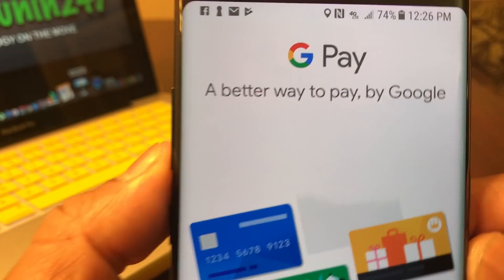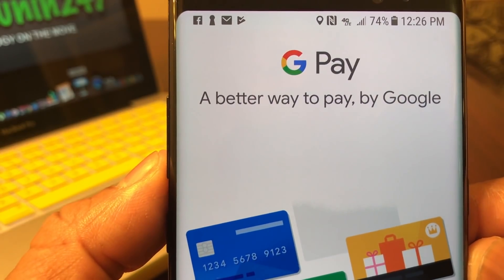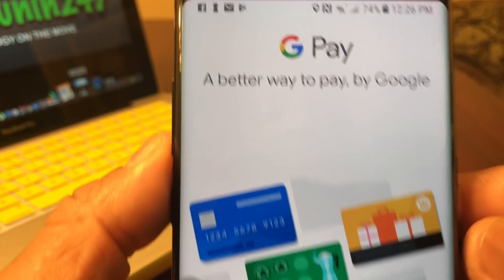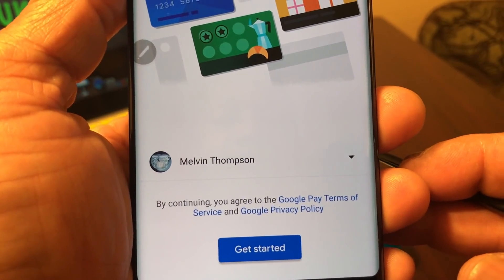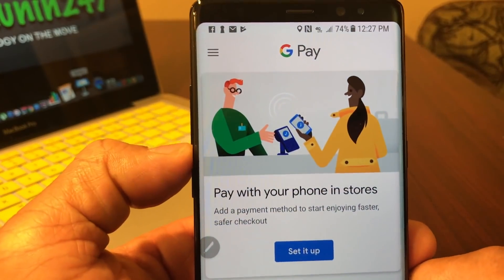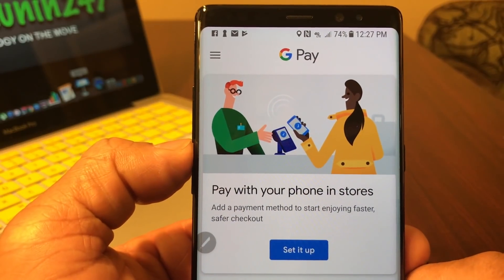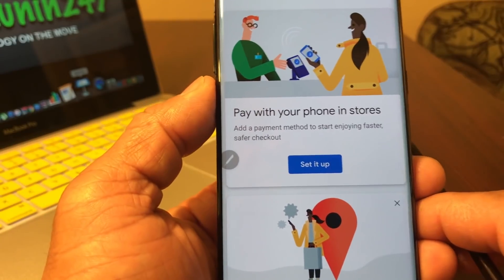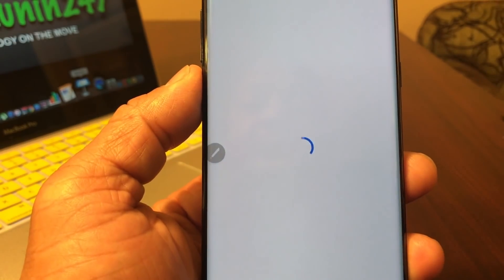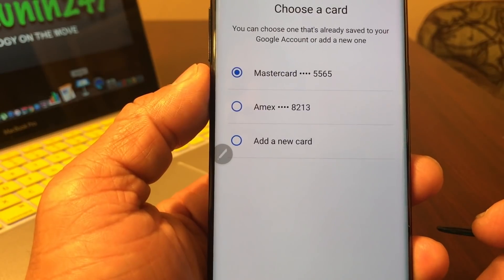Once it's open, you will see what says GPay or Google Pay — a better way to pay, by Google — and it shows your email address and says 'Get Started.' It'll put you to a screen that says Google Pay: pay with your phone in stores. Go ahead and hit 'Set Up' and it will put you to a new screen.